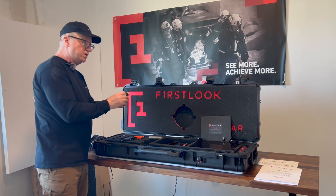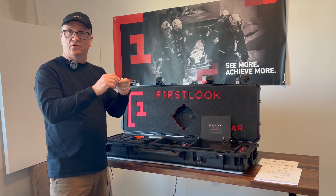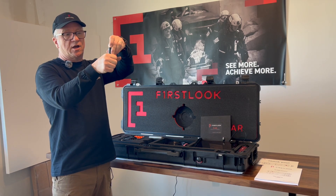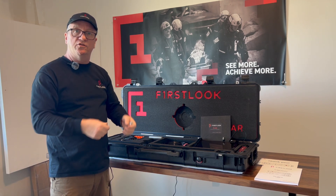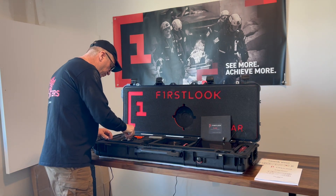One of the new additions to the USAR kit is the paint pole adapter. Basically, you can go to Home Depot, buy a 20-foot telescoping pole, add this to the top of that pole, and the camera slides in and screws in here. Now you can extend your range, essentially creating a super pole out of your camera.